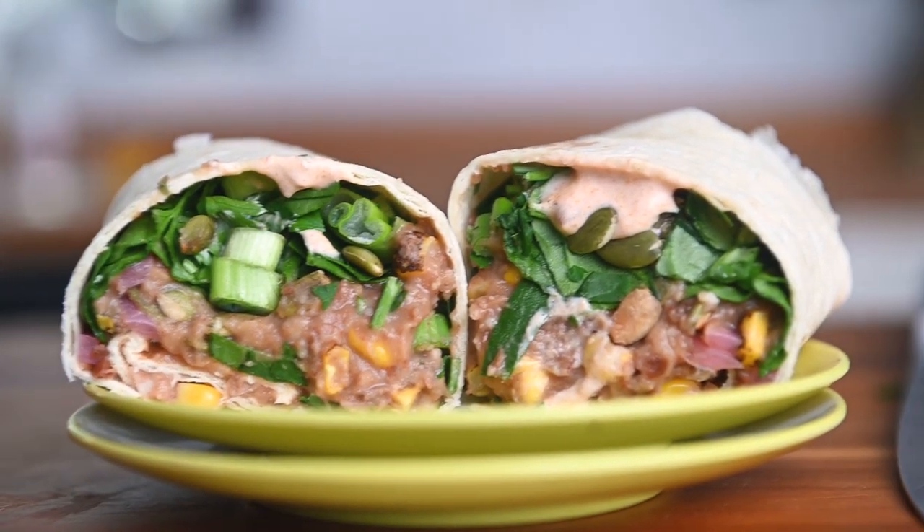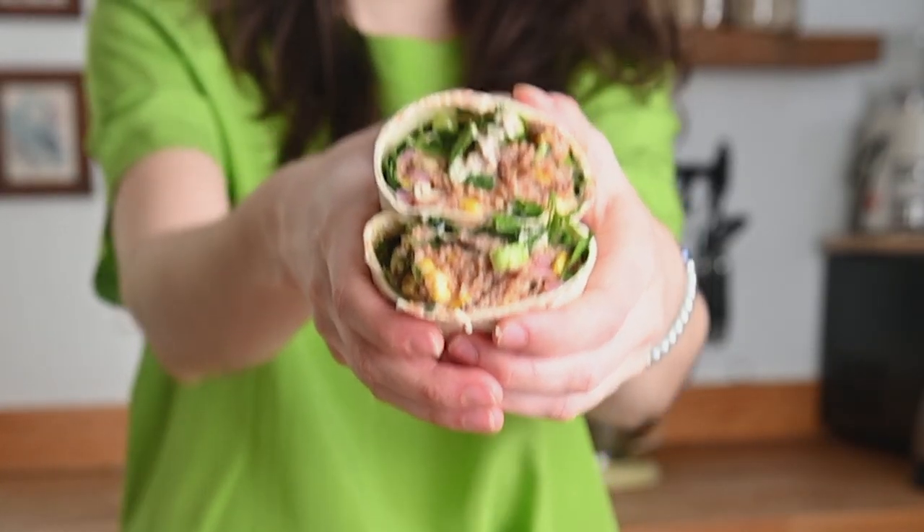Happy New Year and welcome back to my channel! If you're hopping on board that meal prep train like I am, then these vegetarian bean burritos are a great place to start. They're freezer friendly, so you always have a grab-and-go meal on hand when you need one, and they're ready in less than 30 minutes.